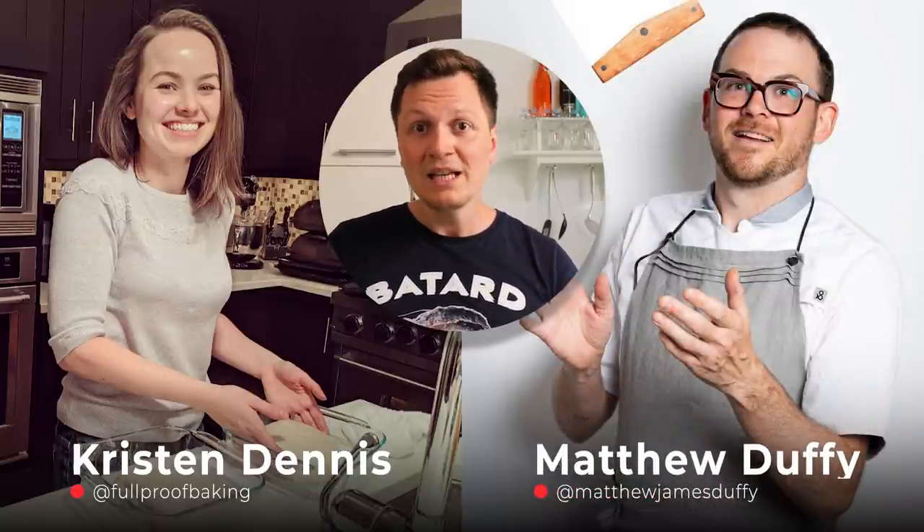Today we will be focusing on two interviews. One with Kristin from Foolproof Baking — she's a master at making open crumb sourdough bread and really is a wizard when it comes to sourdough. She makes the most beautiful bread there is. And second, Matthew James Duffy, also known as the Sourdough Professor, who combines bread baking with all the science behind it. Both of them have helped me so much to take my sourdough bread to another level.